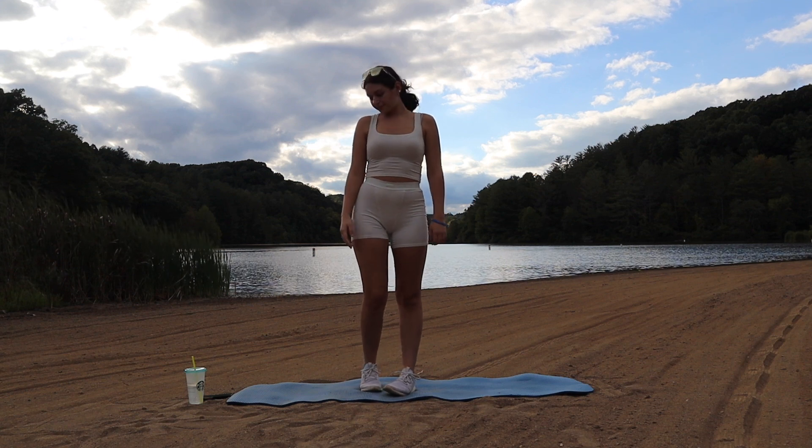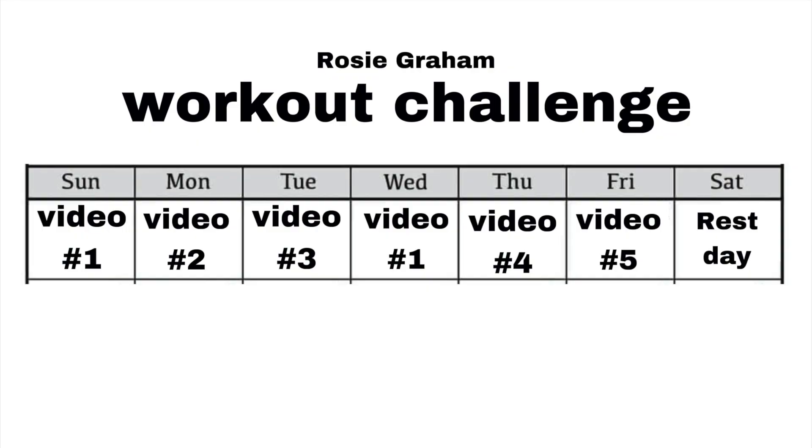Hi guys, welcome back. My name is Rosie and today is day number three of my new workout week-long challenge.